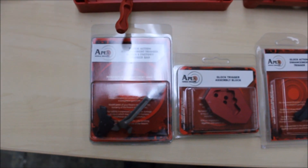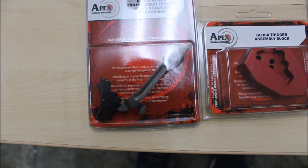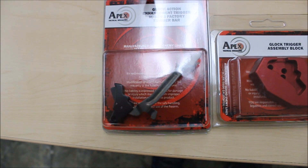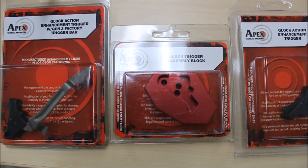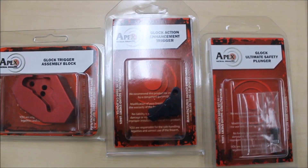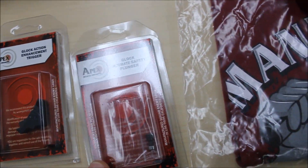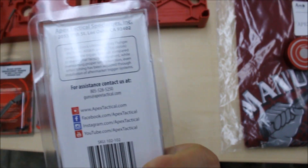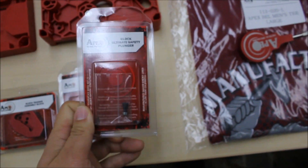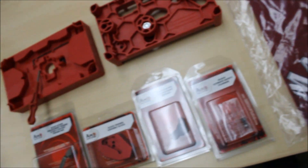What else is included is the Glock Action Enhancement Trigger with Factory Trigger Bar — so that's a direct drop-in. You've got your Glock Trigger Assembly Block that you can put the Enhancement Trigger onto your existing trigger bar. They also include a Safety Plunger — I'm assuming this is a slightly modified Safety Plunger that will increase the smoothness of your trigger action. Yeah guys, this is what Apex sent me, and it was a really cool thing to see.